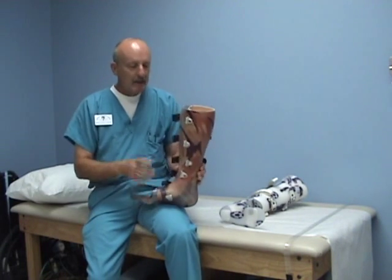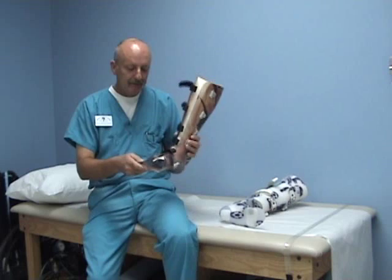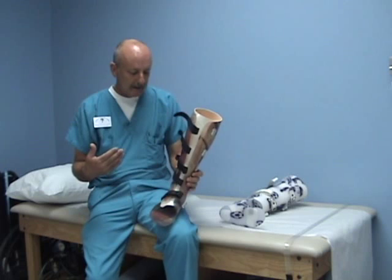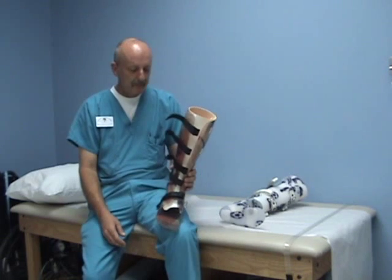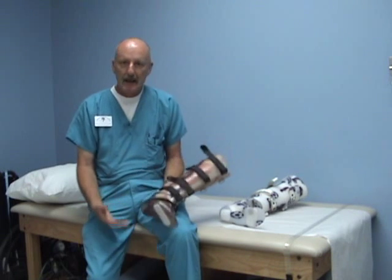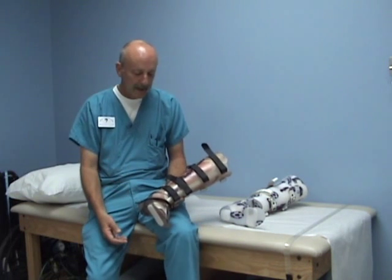I like this design because of the total contact, intimate fit, and very thin plastic that fits in shoes, which allows very diverse footwear selection. It is very effective. It works basically like a cast, but it is very effective at unweighting.